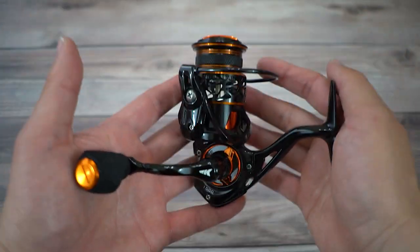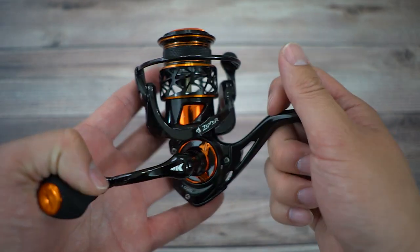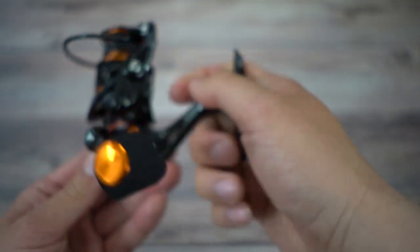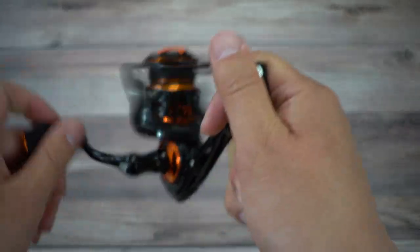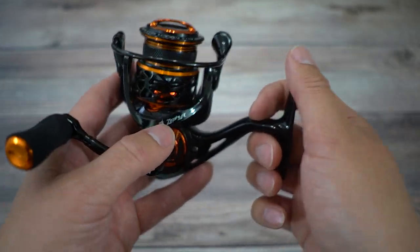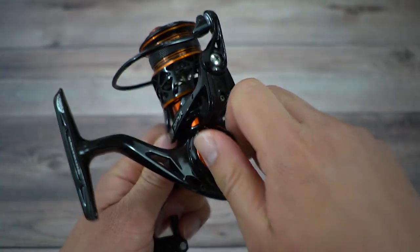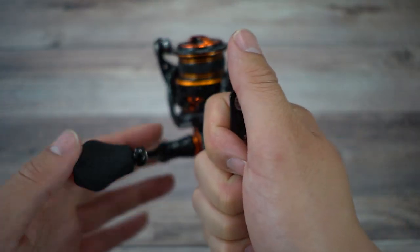The Zephyr SFS reel only comes in size 1K right now. The body is primarily made of carbon fiber — that's this part right here, which I'd call the arm, the body cover, and the rotor right here. That will keep this thing light. The whole reel is 6.7 ounces. The handle is aluminum, and you can unscrew it to swap sides if you reel right-handed, but I am left-handed so I'll leave it here.